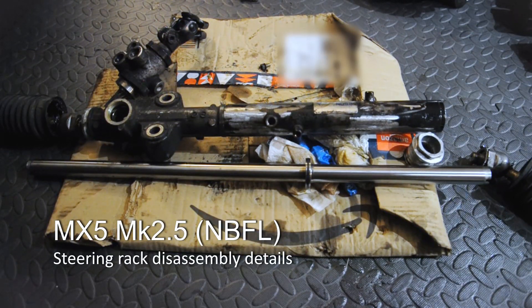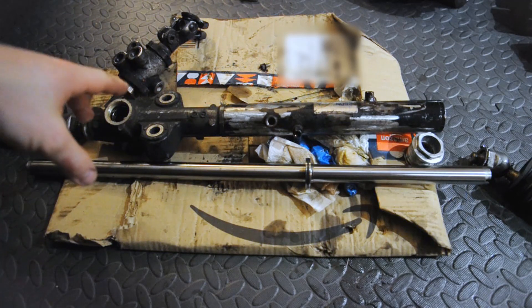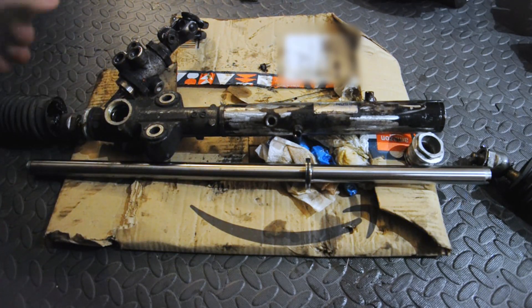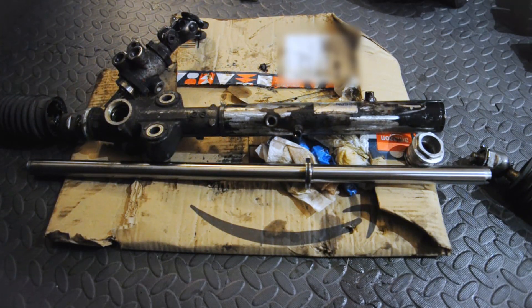There's a video on the CarPassion channel where he disassembles a Mark 1 MX-5 steering rack, or an NA Miata. This is the Mark 2.5 steering rack off an MX-5, and there are some little differences you might come up against if you're dismantling yours. This isn't like a full dismantling video — go and see the CarPassion channel for that, where he's got all the nice shots and step by step. This is just: when you see something different, refer back to this.